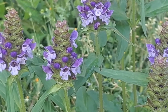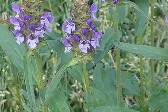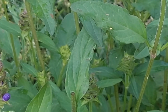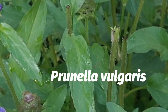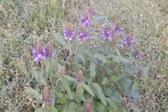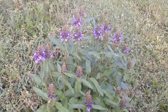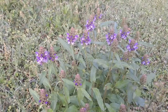Here we have a plant called many names: heal all, self heal, carpenter's herb, Hercules wound wart. But the scientific botanical name is Prunella vulgaris. It is also called vulgaris in Latin, meaning common. And it is called common because it is widely distributed throughout the world from east to west, north and south, and it is used medicinally wherever it appears.